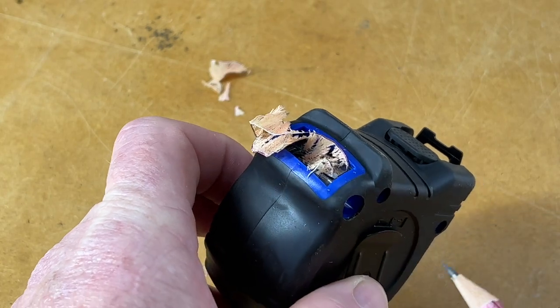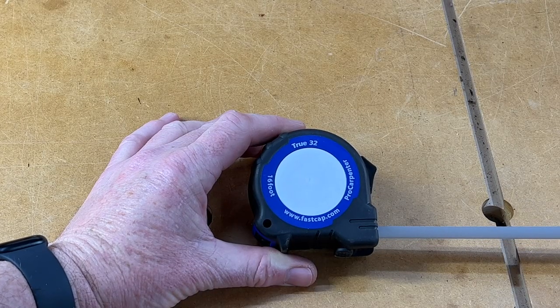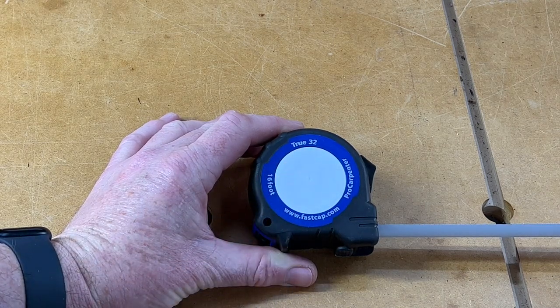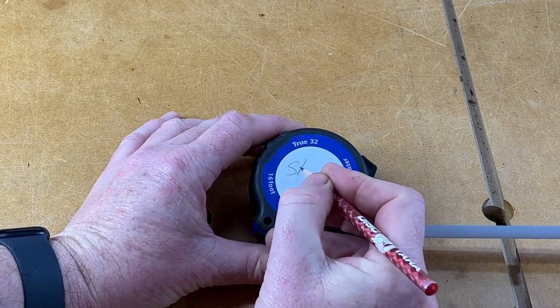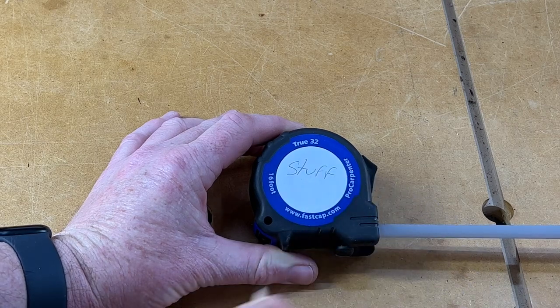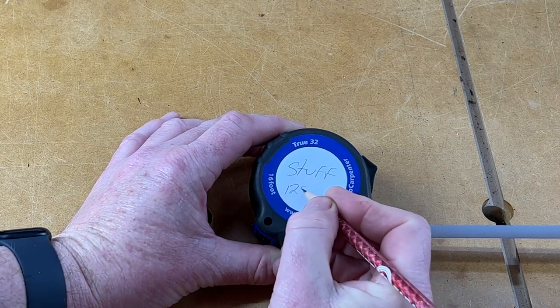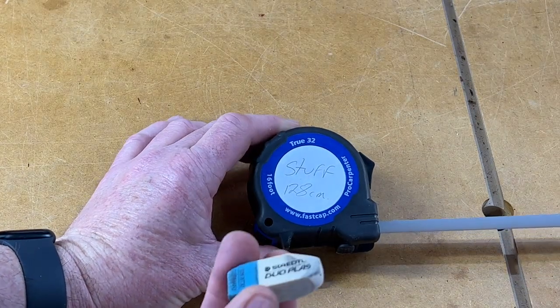Now the front of the FastCap might look a little bit bland, but there's a reason for that — this area is actually a notepad. So let's say you've just taken a measurement, you can come in here and just write stuff in there. For example: that was 128 centimeters. And of course it's easily cleaned with an eraser.